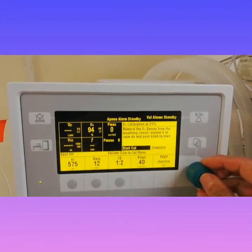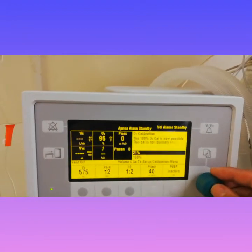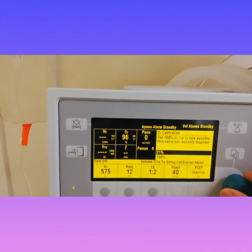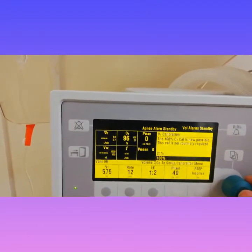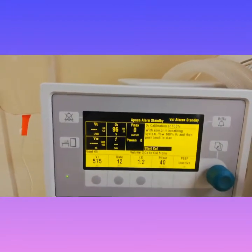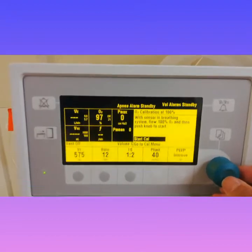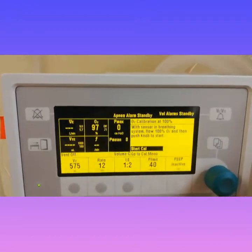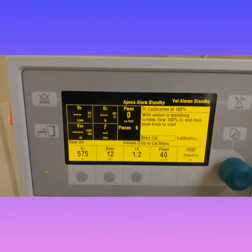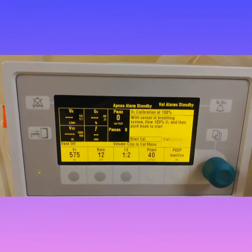Now moving on to the 100% calibration. The 100% calibration is not routinely required and it takes up to two minutes or so to calibrate at 100%. Start calibration — I was just calibrating the 100% here.